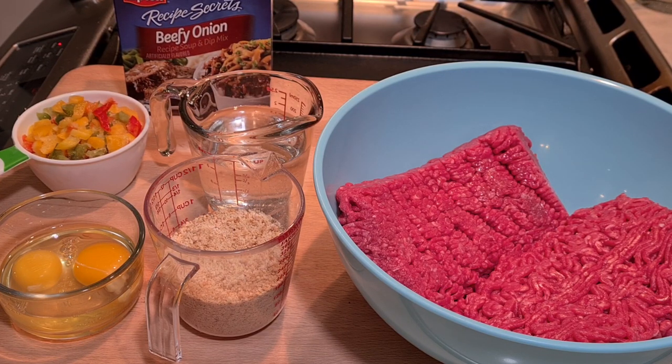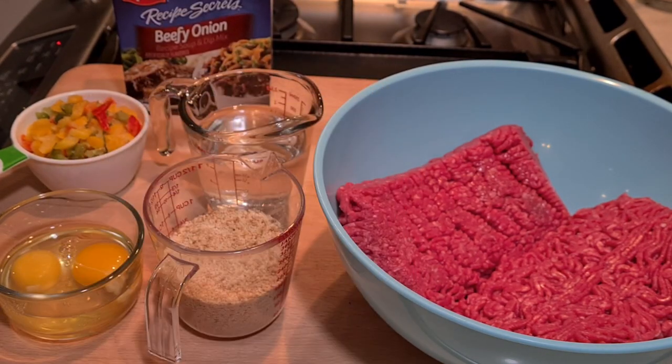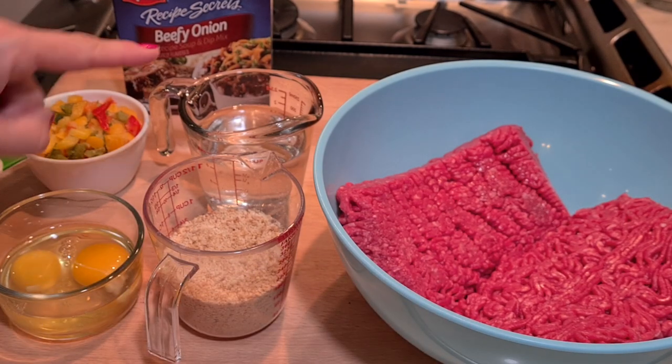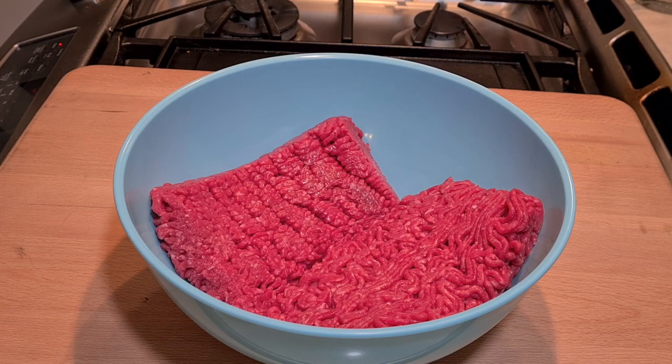Hi everybody, welcome to my channel Rosie Cooks. I'm making meatloaf — it comes out really good and it's a very easy recipe. I'm using this onion soup mix; the envelopes have all the flavor and seasoning you need. You're gonna need two pounds of ground beef, breadcrumbs, water, eggs, and I'm also gonna add one cup of bell peppers — different colors from a frozen food bag. Very tasty, let's get started.